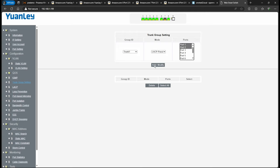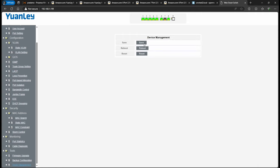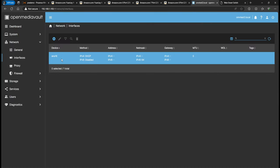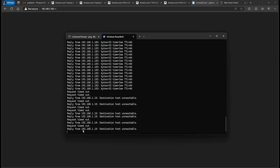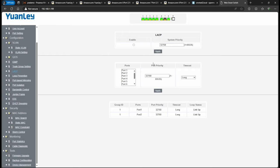Then on the left side, go to LACP and click Enable, then Apply. You have timeout settings — I left them on Long. The loop status should show Link Up. Once you've set up the LAG on the switch and the bond on Open Media Vault, you'll see it's using LACP. Remember to save those settings in Device Management.